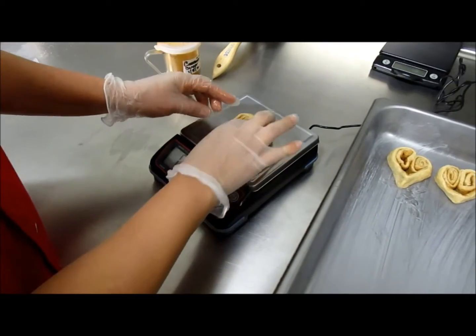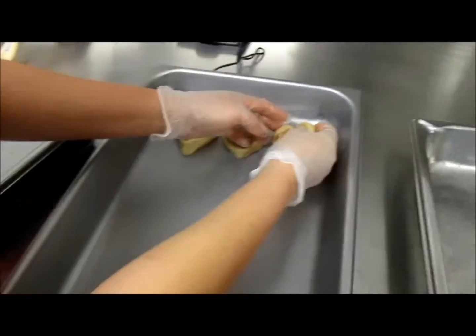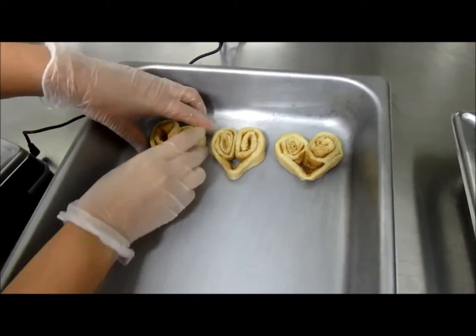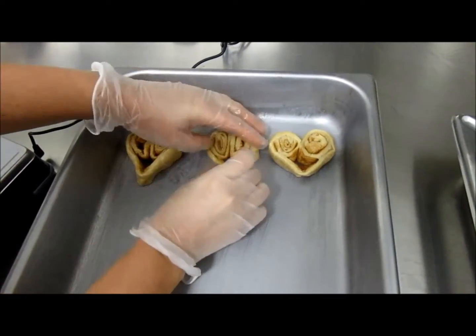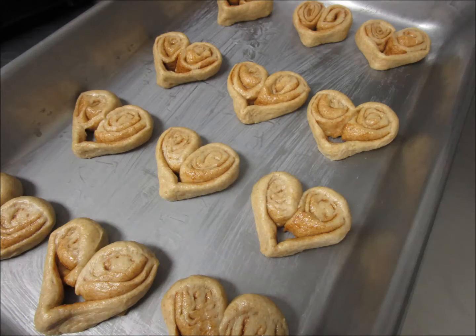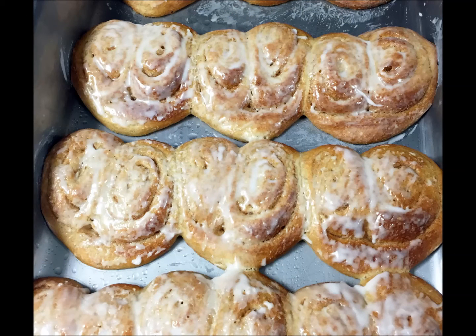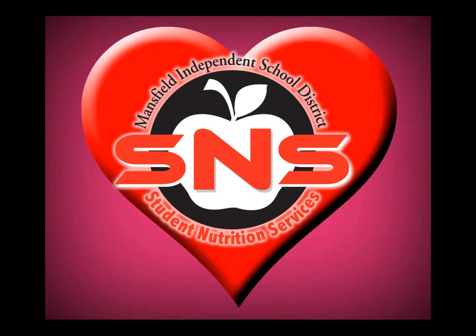Then she weighs the dough and places it in her greased steam table pan. She repeats until the pan is full and returns it to the proofer for her second proof. After the cinnamon rolls are allowed to proof for a second time, she bakes according to the recipe and then applies the icing. And trust me, everybody's going to love them. So have a happy Valentine's Day and have fun — I'll see you next time!